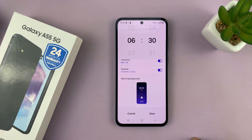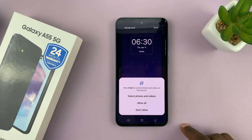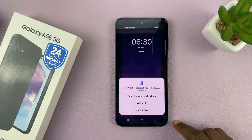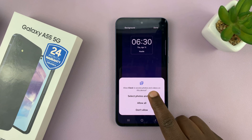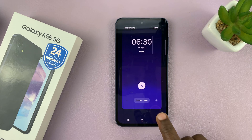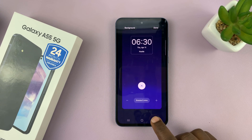You can also choose the alarm background. If you tap on that, you can choose a different background — you have the default wallpaper on your phone, or you can go into your photos and videos and select from your gallery a different background wallpaper to show as your alarm goes off.